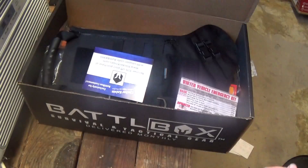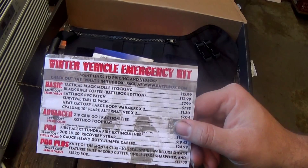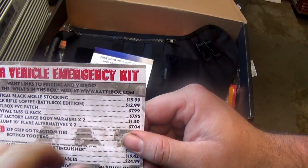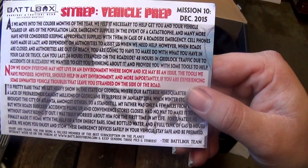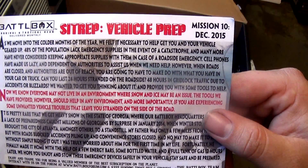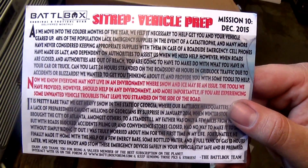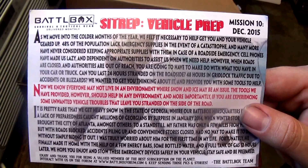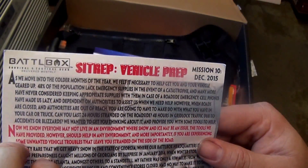This month's battle box is something I was really thinking they were going to do either last month or this month — it's a winter vehicle emergency kit. You've got all your vehicle prep stuff, things you can have in or for your vehicle. I was actually going to put together a winter vehicle kit for me and the girlfriend's car, so this is going to help out a lot with that. I'm glad I waited.